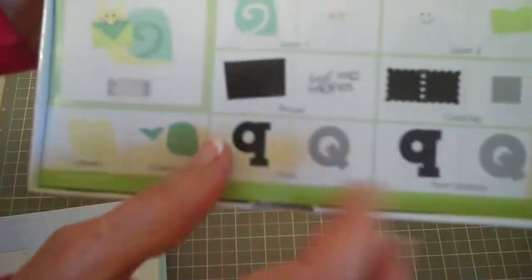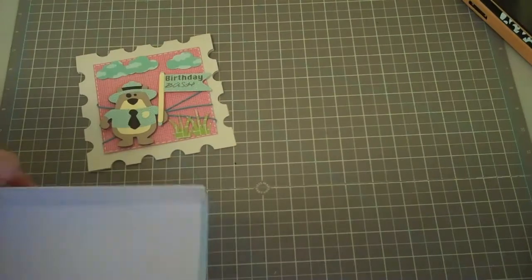The card base is from the Birthday Bash Cricut Cartridge. This is on page 31 and I did this at 5½ inches. And then this one, the layer on top, also at 5½ inches.